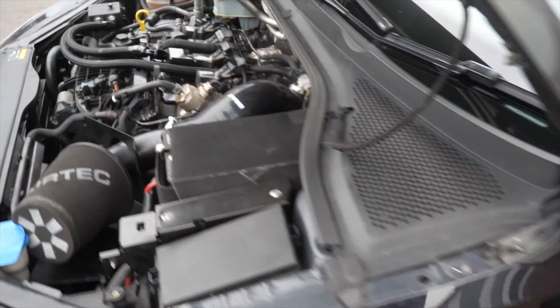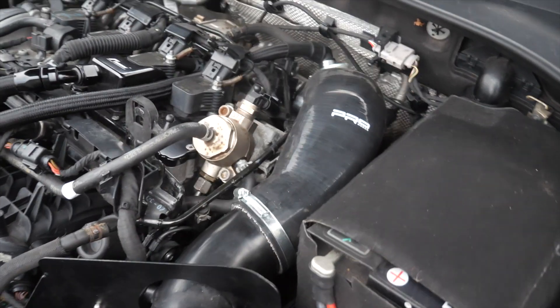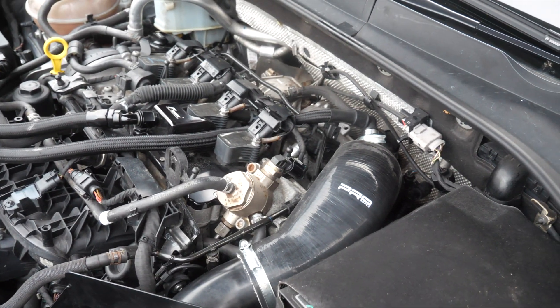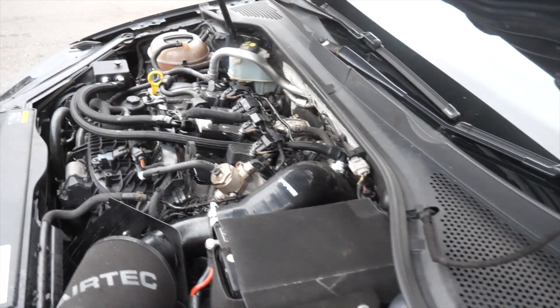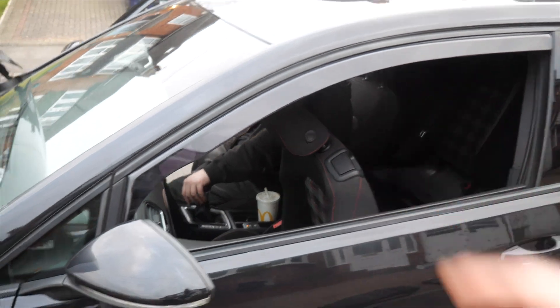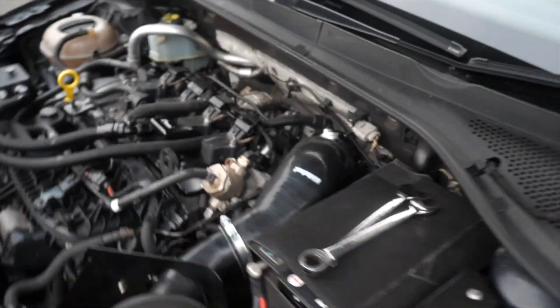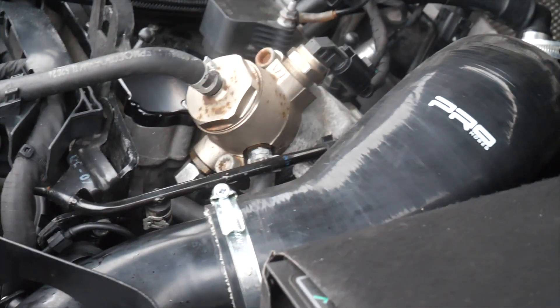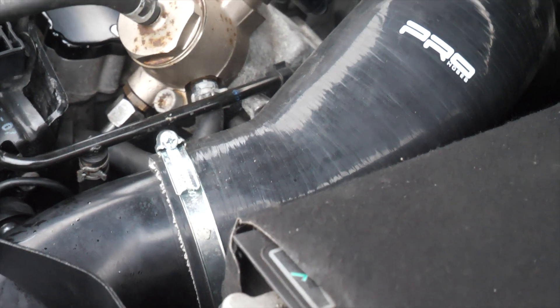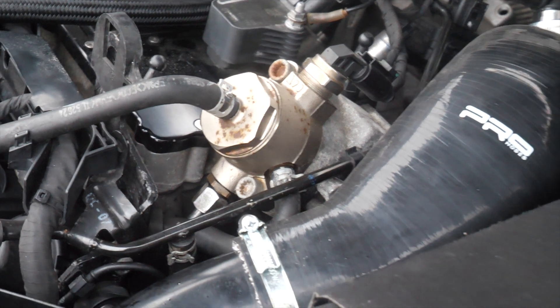Leaking, leaking, leaking - stop! All right, take two. Three, two, one - no it's leaking, stop! Just joking.